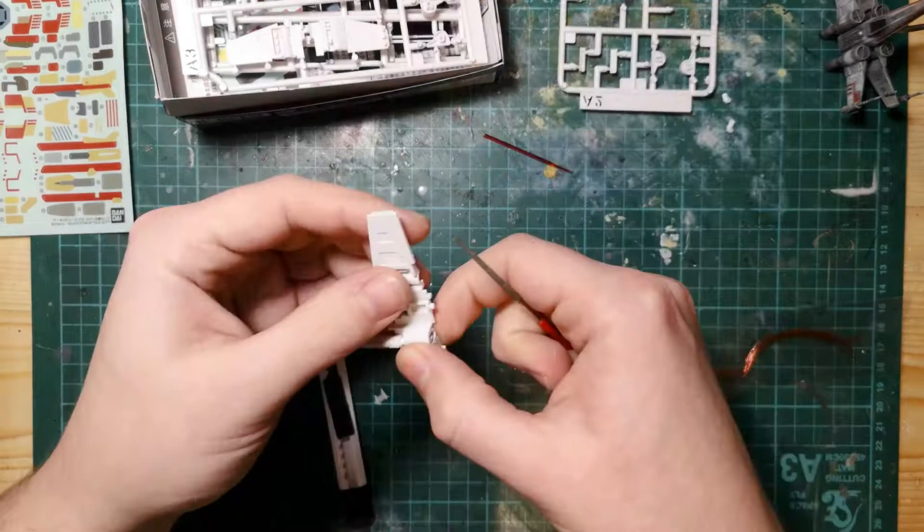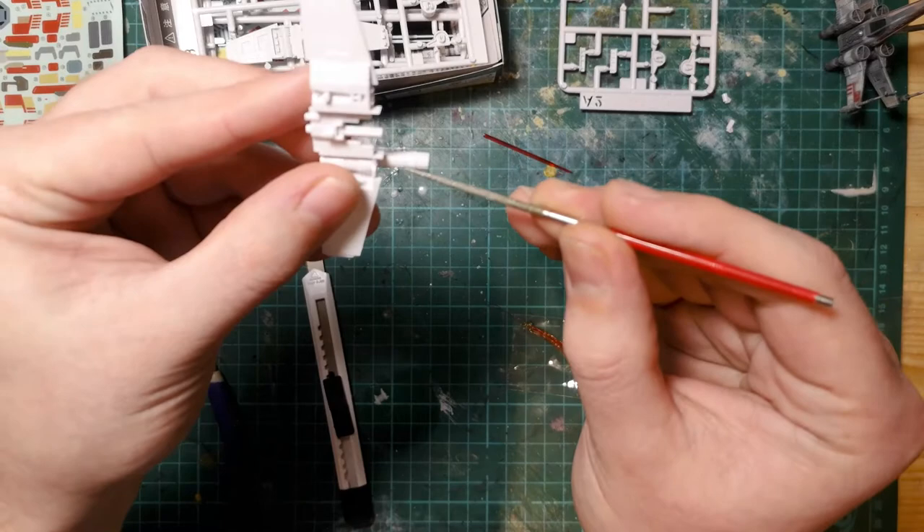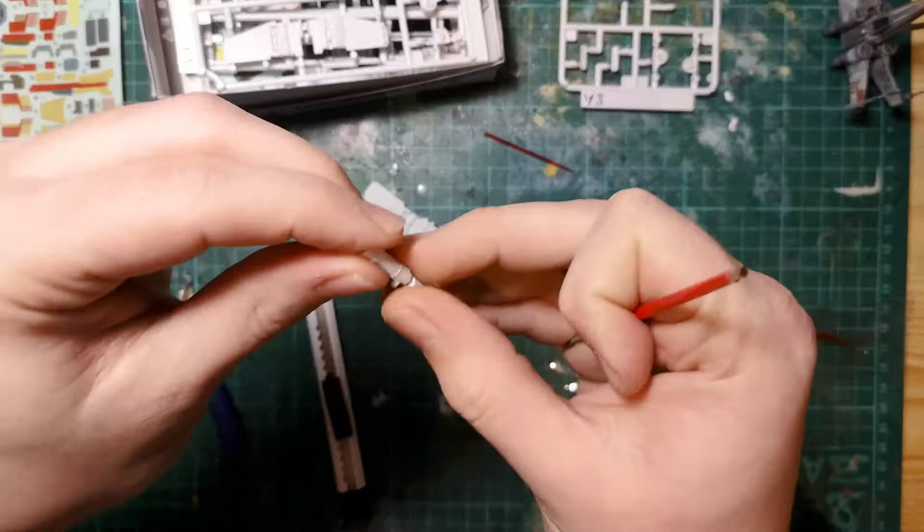It came out looking pink because I used cool white LEDs, but they match the film pretty well. I think that's probably what ILM did in the first place — cool white LEDs and red plastic. You can see here we've got the engine on the wing. We're going to run the LED wires through and out of this part of the engine, and it's going to go into the body of the X-wing.